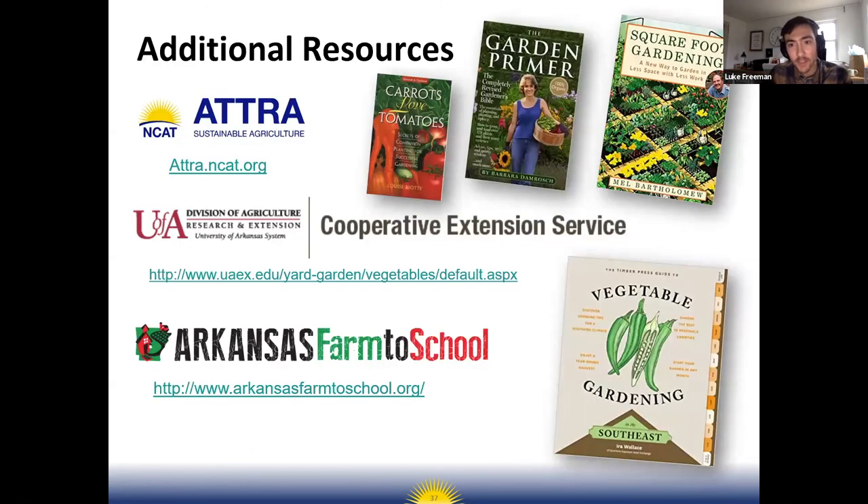Some books I'd recommend: 'Carrots Love Tomatoes,' 'The Garden Primer' by Barbara Damrosch (a fantastic book that covers everything), 'Square Foot Gardening' if you're interested in that spacing method, and 'Vegetable Gardening in the Southeast' by R. Wallace — a newer book but really relevant to our region. You can find more ATTRA publications at attra.ncat.org, and your cooperative extension service is also a fantastic resource.